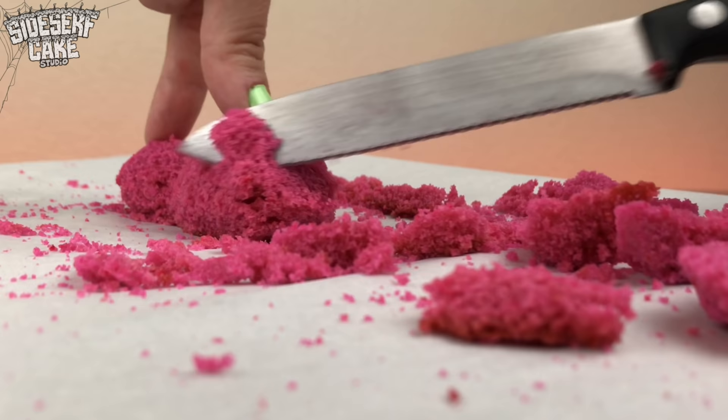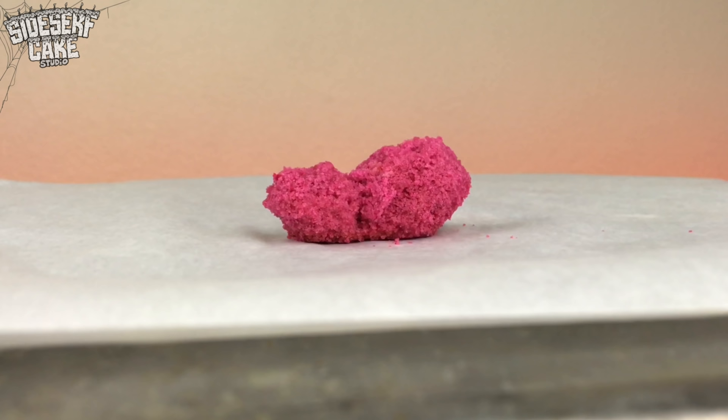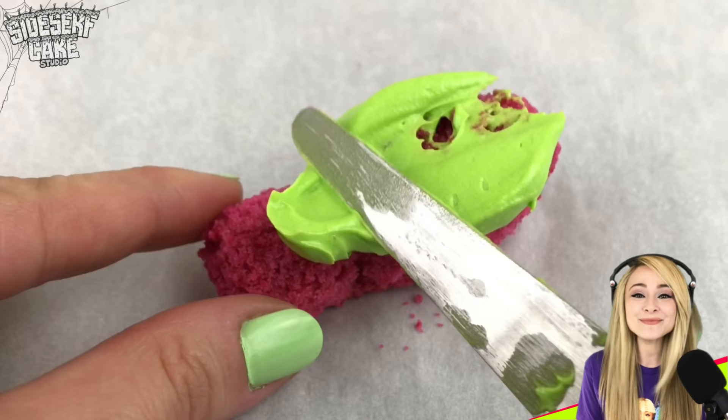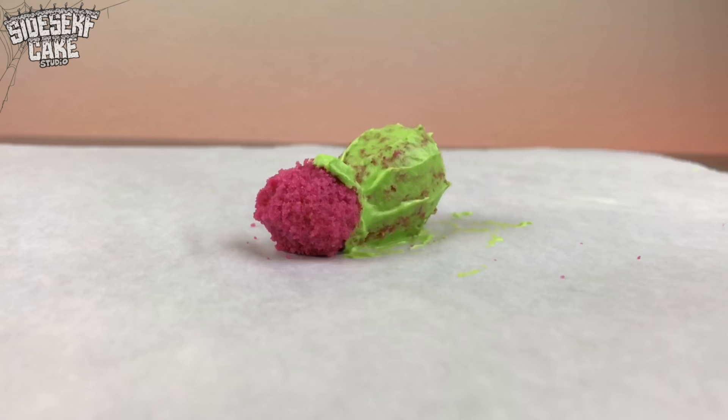I'm really, really into this one. We're going to have fun. I've carved the cake into two spider-sized segments, and now I'm covering the entire thing in slime green buttercream. Look how little it is — it's already cute.